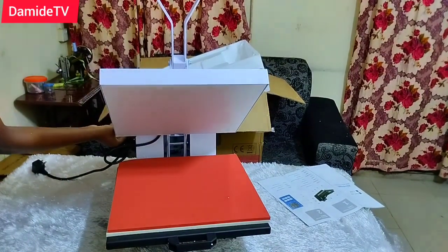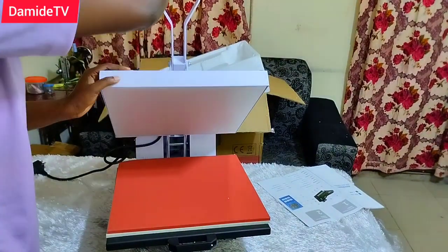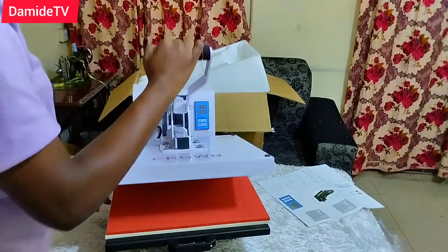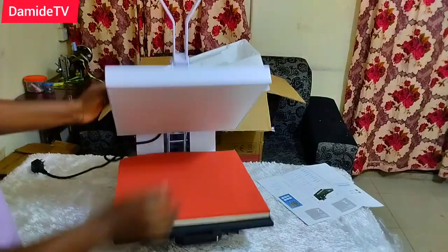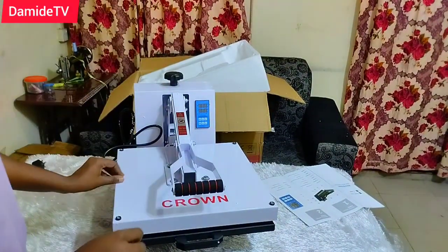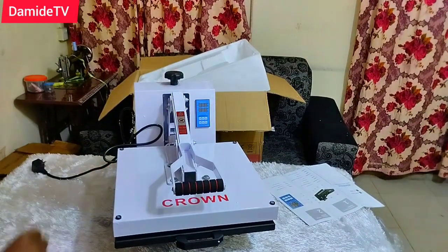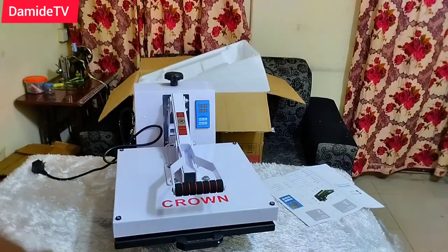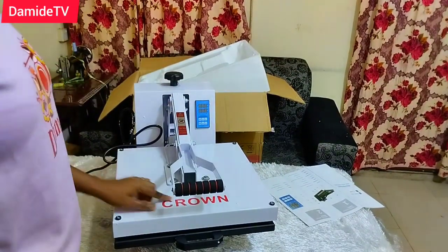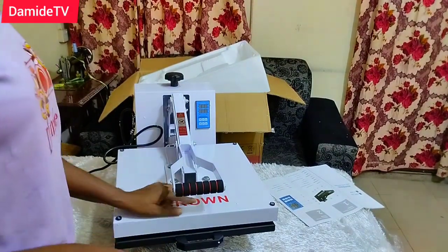I just went ahead and pressed on it — this is my first time so don't blame me. I redid it correctly and you can see that the Crown print on the machine is actually screen printing. You can see the power of screen printing — screen printing can basically print on anything.